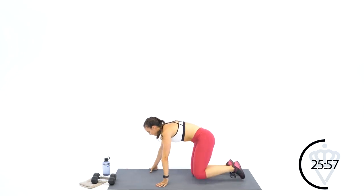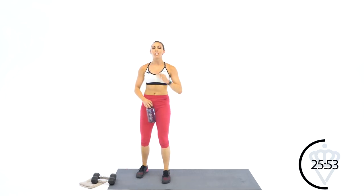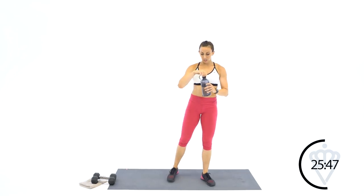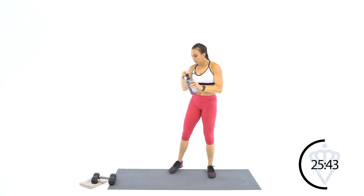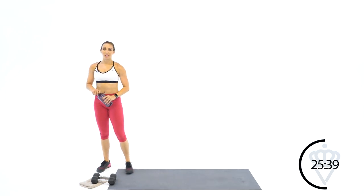Those mountain climbers! Grab some water — I'm gonna give you one minute rest here because we are officially halfway done with our alphabet. 13 letters down, 13 to go. Great job!